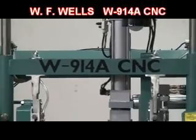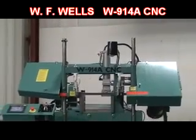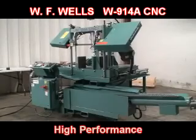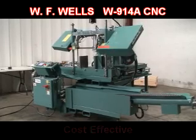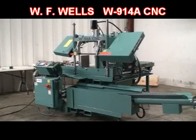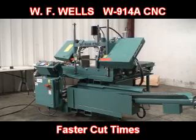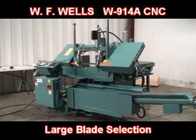WF Wells is proud to introduce the model W914A CNC horizontal twin post bandsaw with shuttle bar feed. The W914A has been engineered to be one of the highest performing, energy efficient bandsaws currently available at this price and performance level. And because we follow the North American Sawing Association's blade twist and wheel diameter recommendations for 1-inch bandsaw blades, you can expect maximum blade life, up to 30% faster cut times, and a larger selection of blade configurations to meet your cutting requirements.